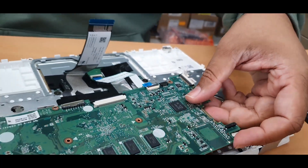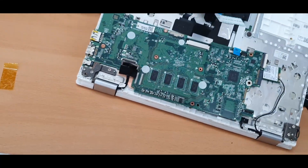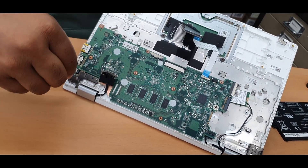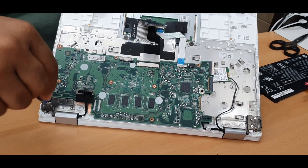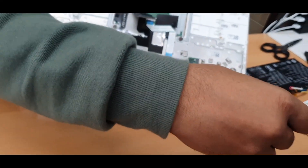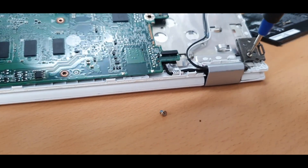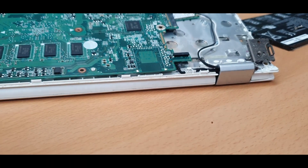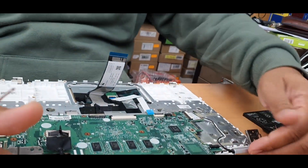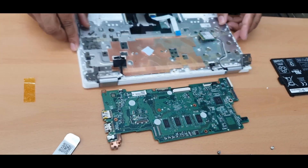Disconnect these as well — be very careful when you take them out because they are very very sensitive. Now we need to lift it up a little bit and loosen the hinge screws. There are two screws here and two there — four hinge screws total — otherwise the motherboard is not going to come out. Now as you can see, that's the reason I lifted it — you don't have to do it manually. That's the actual board.